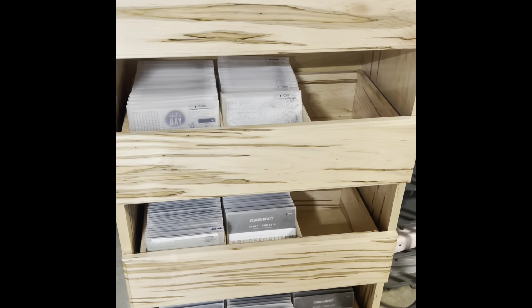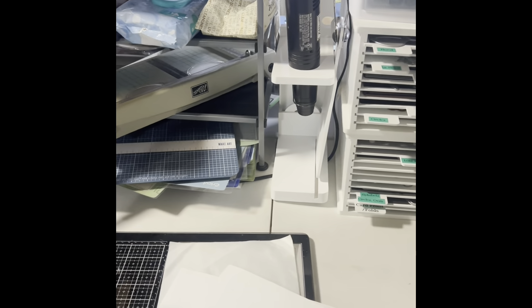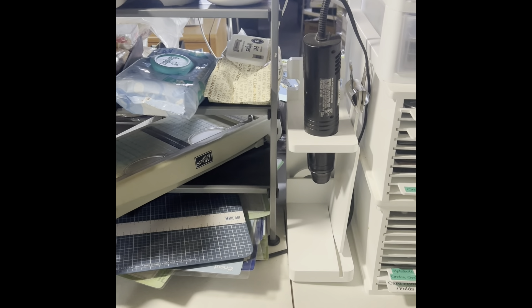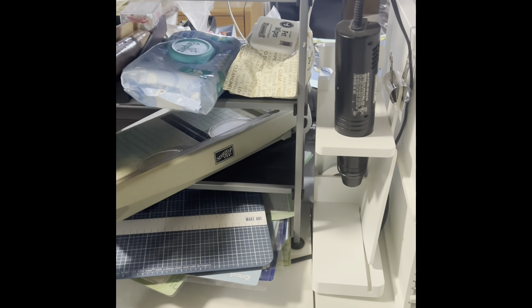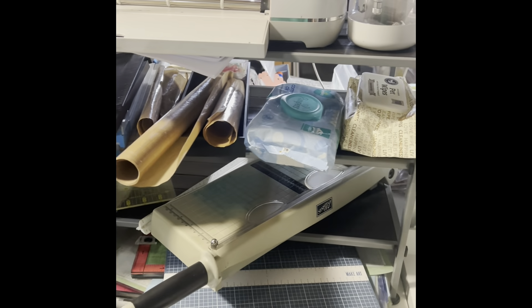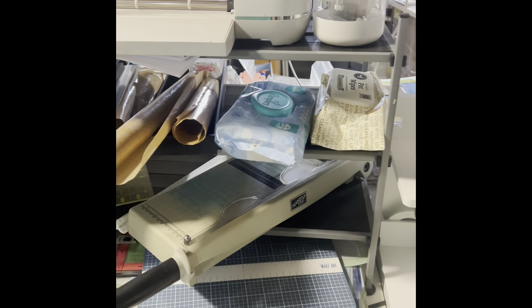Back to this side of the table — there's my embossing gun in a Totally Tiffany holder, which I like because I don't have to worry about holding it. Next to that is a unit — I'm not sure where I got it — but it's a three-shelf unit.